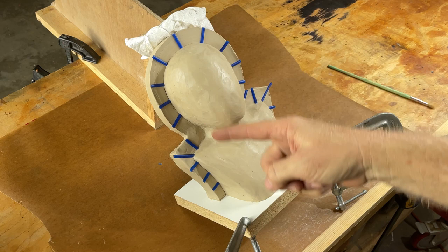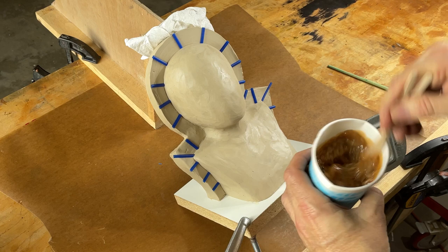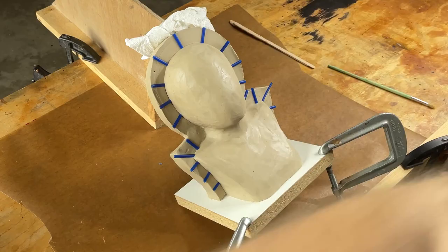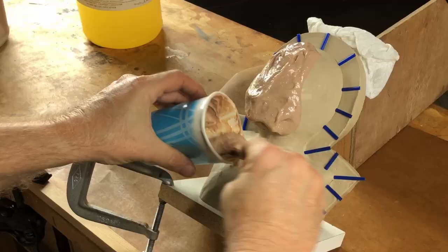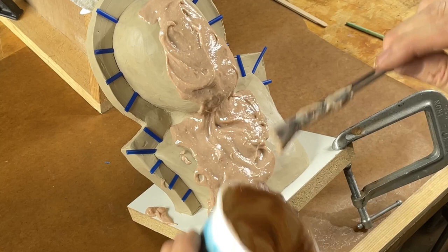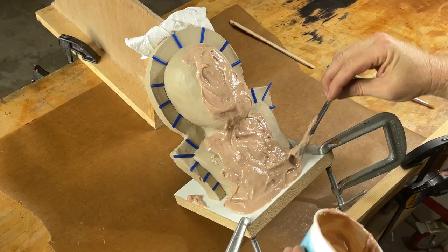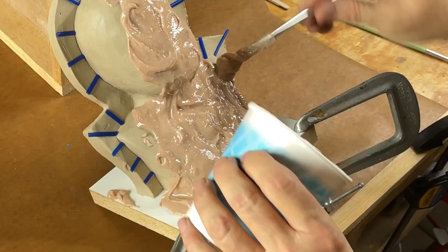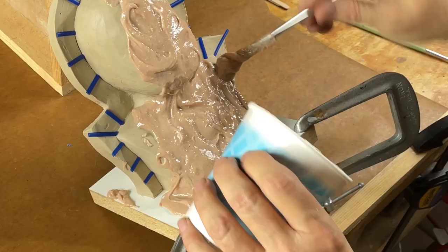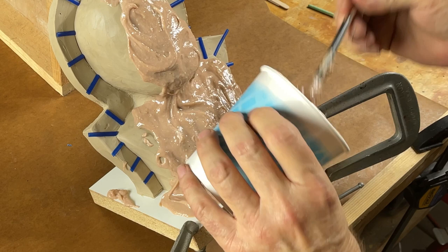Mixed up a nice batch of resin — this is Trowlon 60 from Silpac. I want to paint down onto this base because that base is going to help us realign the mold halves when we go to pour the rubber. This shell is going to do two jobs: one, create the form for the rubber, and two, hold the rubber blanket — the rubber glove — because we are making a glove mold.